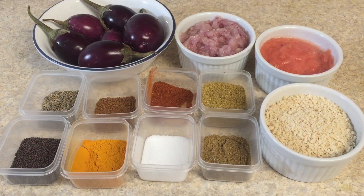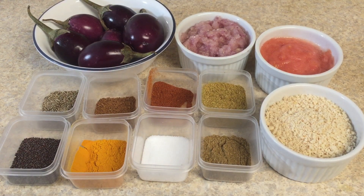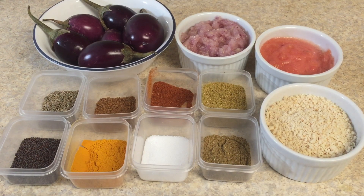Hello friends, welcome to Nidhi's Creative Zone. Today I am going to share with you the recipe of Bharali Vangi — this is the Maharashtrian style of cooking stuffed gravy brinjal or eggplant. So let's check out the ingredients we need to make this recipe.